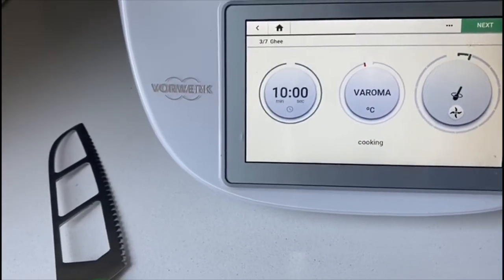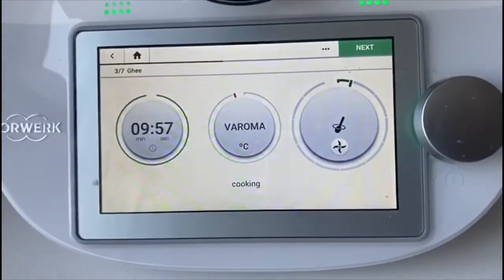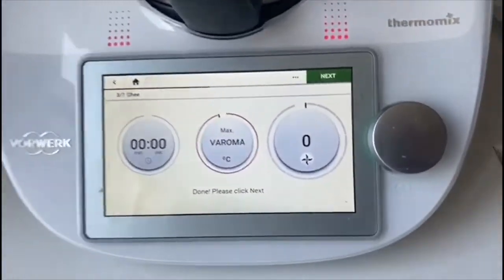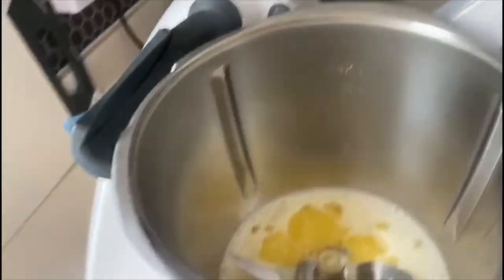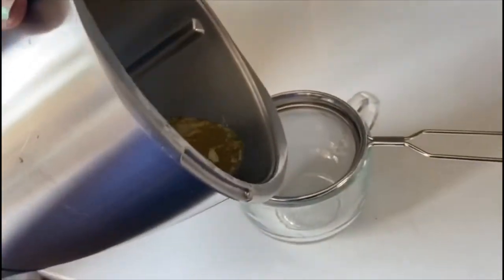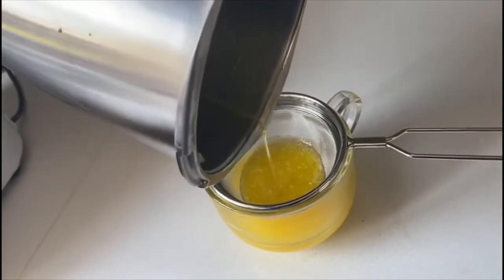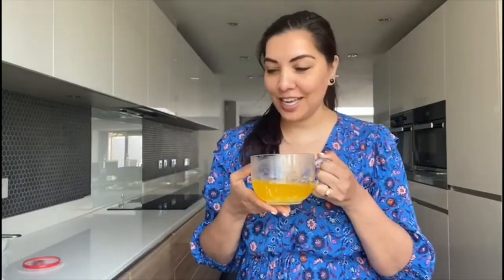Once you have your butter inside just insert the measuring cup, press next, and it's 10 minutes — it just sets the speed which is very low, and that's it, it's just going to prepare the ghee in 10 minutes. The 10 minutes are done — my ghee is ready! Now that the ghee is a bit cooler I'm just going to strain it and pour it into my jar. That's it, my ghee is ready — how easy was this! I hope you enjoyed watching this, do try it.